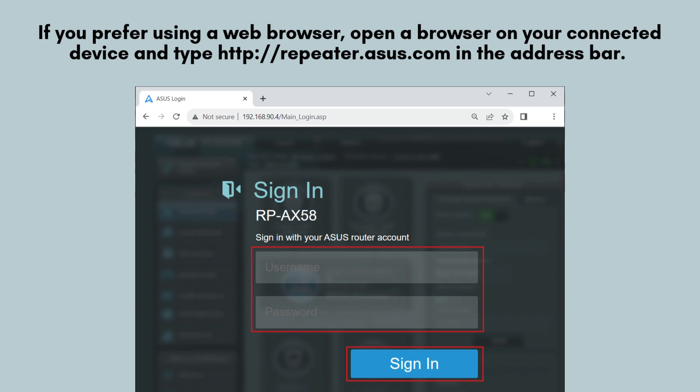Next, head to your device's app store and download the Asus Extender app to begin the setup process. Alternatively, you can set it up by typing http://repeaterasus.com directly into your browser's address bar. Follow the on-screen instructions to proceed with the configuration.